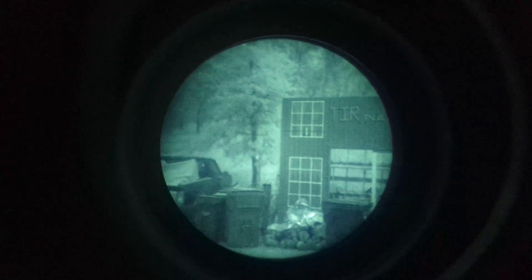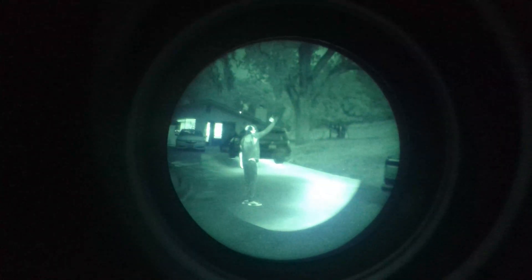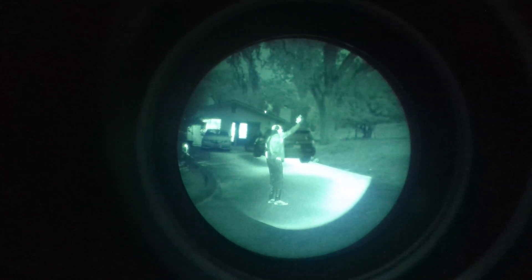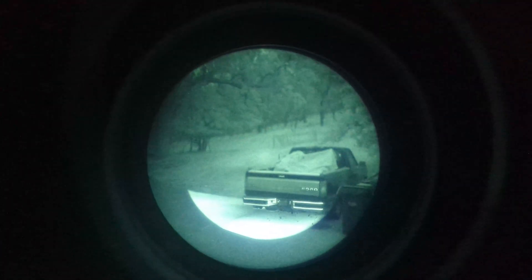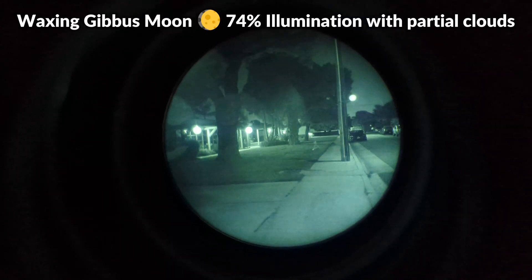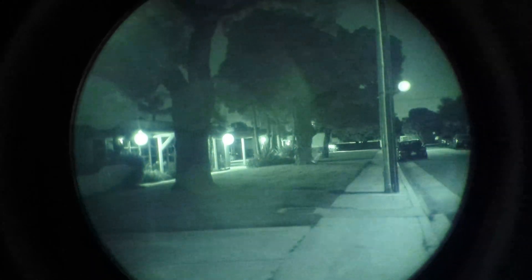Certain environments are definitely better for thermal than others. Generally, the more natural the environment is, the less distracting heat signatures there will be and the more thermal will shine. There is also an advantage to operating with thermal overlay in environments with mixed ambient lighting like a city or suburb — these environments can be tricky for night vision because of additional light sources, glare, and thermal signatures, but adding thermal will still be beneficial.